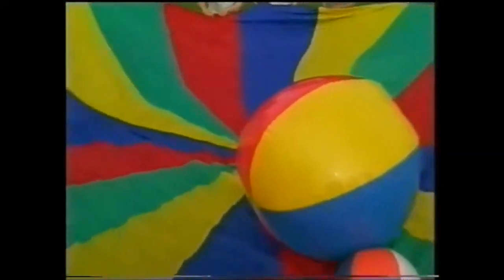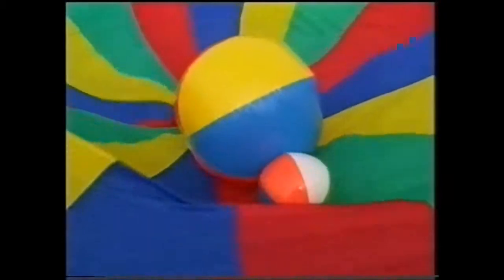What we're going to do is make waves while we have these balls on the parachute, and then we'll watch them go flying in all different directions. So that'll be popping the popcorn. Pop, pop, pop, pop, pop. Can we all stand? And let's make them fly.